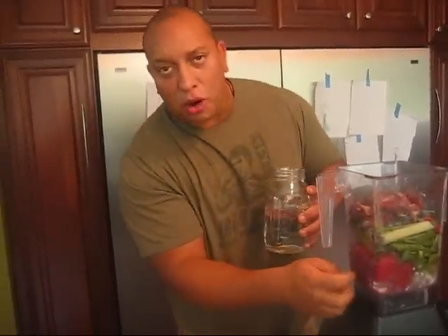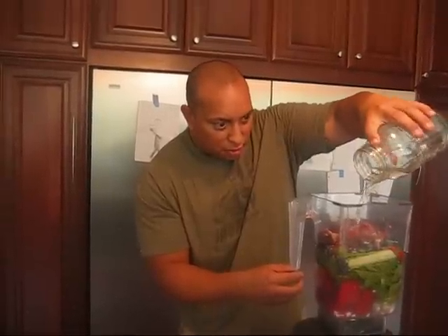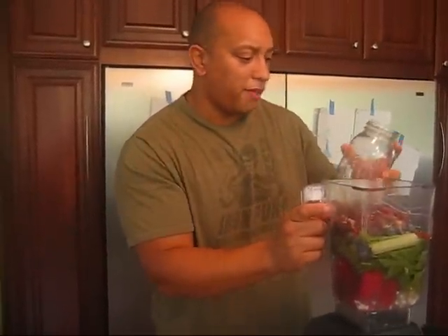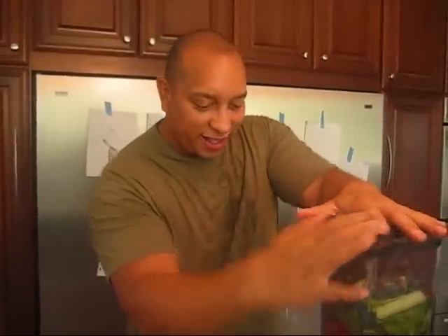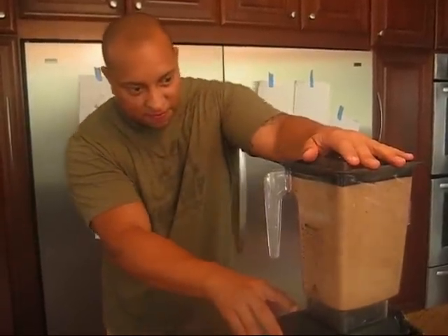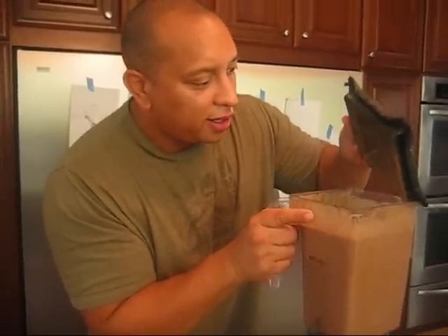I'm going to add the coconut water — probably about two and a half cups in there. We'll see how it goes; I might have to add another half cup or so. The blender top was missing again — it's always missing — but I've got it now. Let me go ahead and get this cranking.